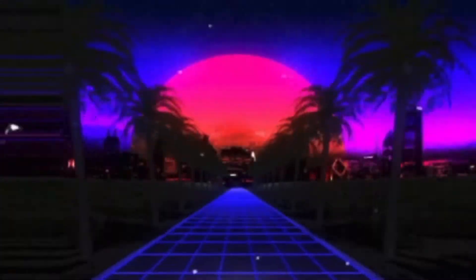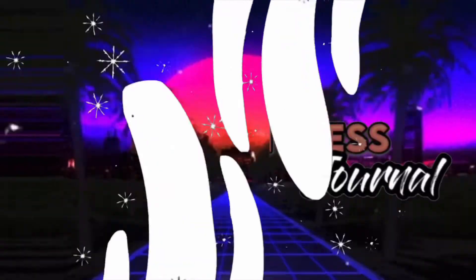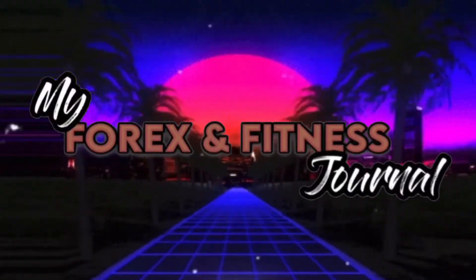Essentials. Essentials only. Welcome to my channel. My name is Kelly and my channel is about fitness and forex. So if that's something you're into, stay tuned because we're going to get right into it. You do not want to miss this video today.